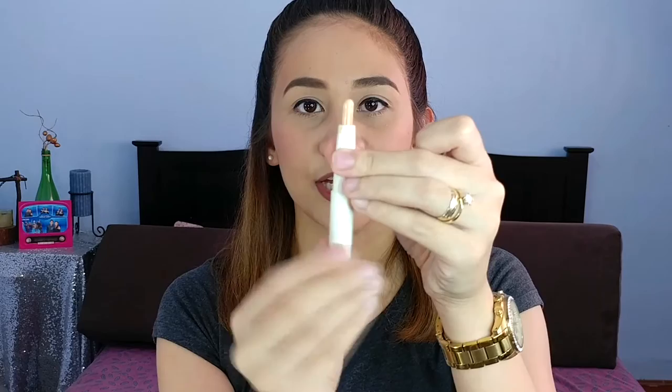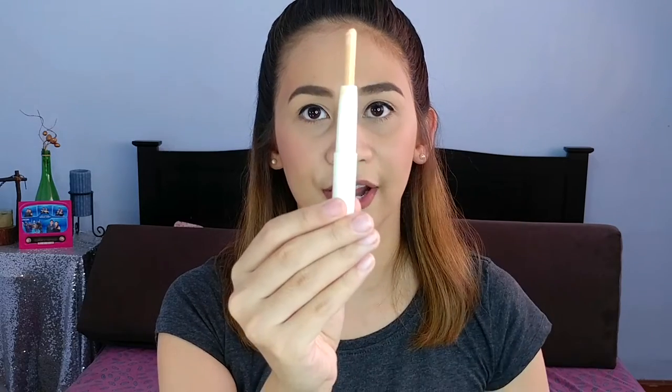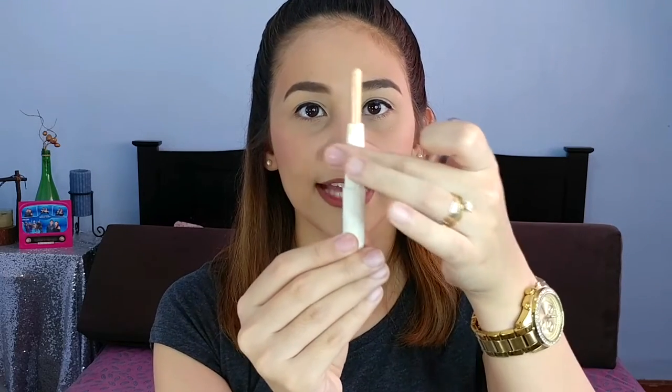So I went to Miniso at SM South Mall and I bought a couple of things there. One is the compressed facial mask — you can click the information box to find my DIY compressed facial mask video. And I also bought this one. This is called the 1 Plus 1 Purify Concealer Pen by Miniso. They only have one shade — 02 Nude. It says here it's 1.3 grams of product. It's a pen and you can twist it to get the product out. So this is the amount of product you will get for 99 pesos.